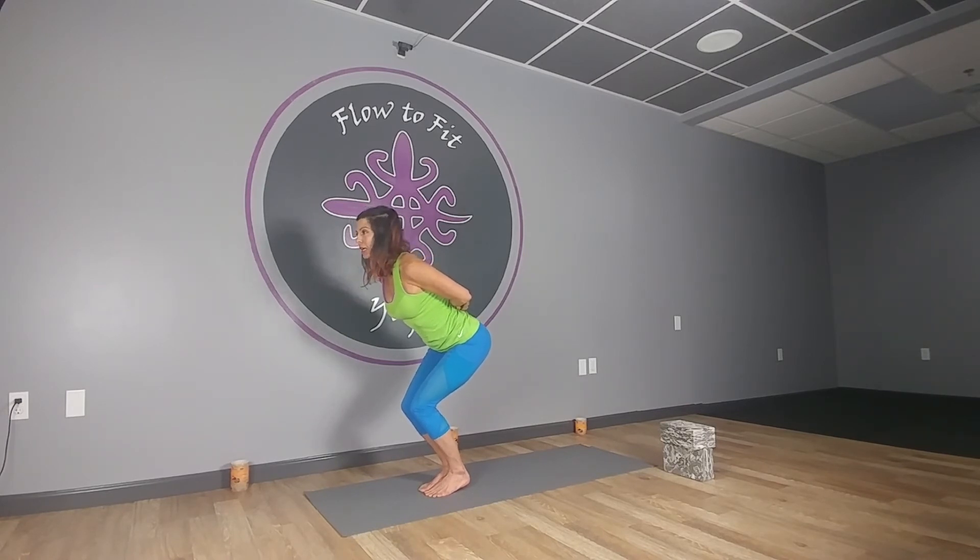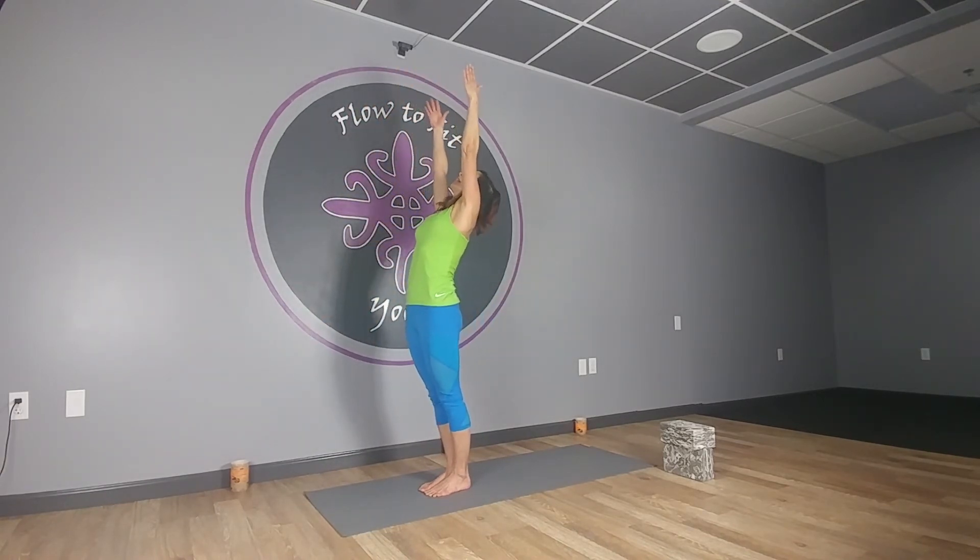Three, two, one — hold both of those heels up just an inch, drop your hips, lift your heart. Three, two, one — drop the heels, inhale the arms up, straighten the legs. Good work, exhale back.